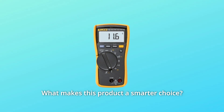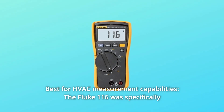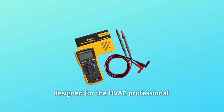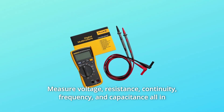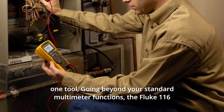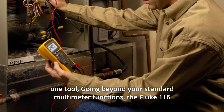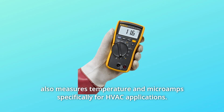What makes this product a smarter choice? Number 1: Best for HVAC Measurement Capabilities. The Fluke 116 was specifically designed for the HVAC professional — measure voltage, resistance, continuity, frequency, and capacitance all in one tool, going beyond your standard multimeter functions. The Fluke 116 also measures temperature and microamps specifically for HVAC applications.